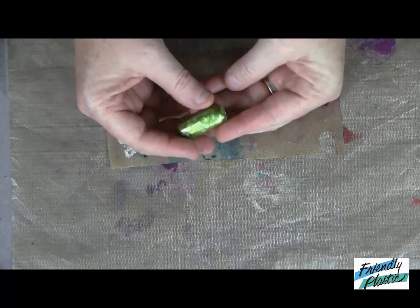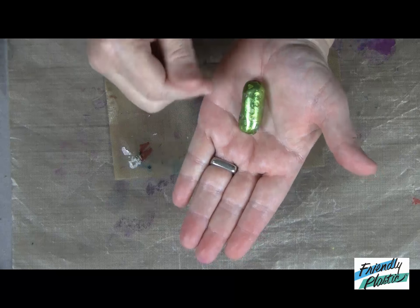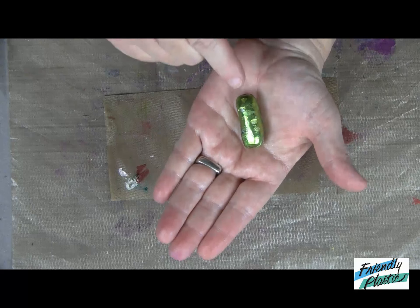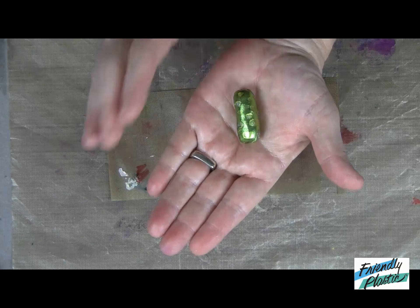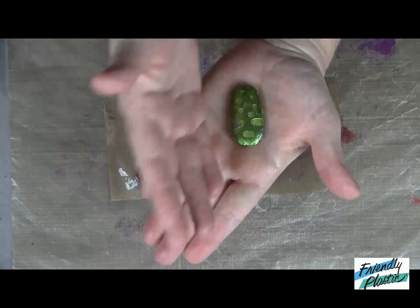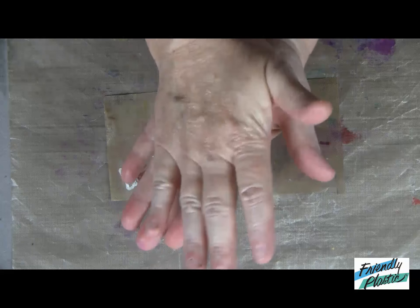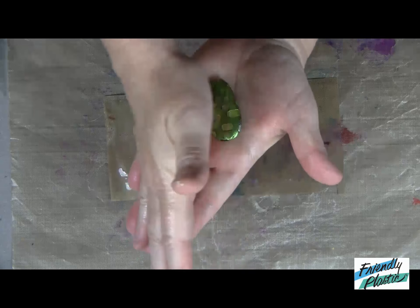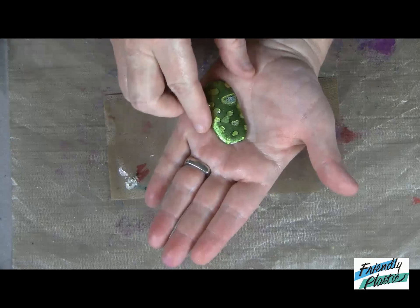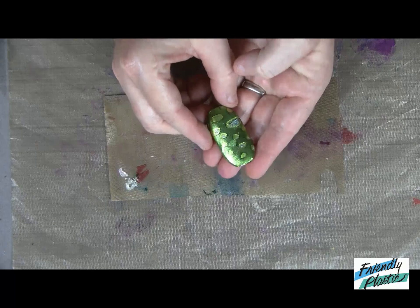To shape your bead, hold it in your hand — remember the friendly plastic is still hot and warm, so it's still malleable. Your cloud clay core gives it enough stability to hold the shape. Press it flat and use your hands to shape this into a focal bead. The more that you stretch out the clay, the more your pattern is going to become visible, just like that.